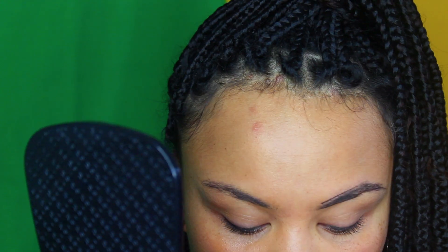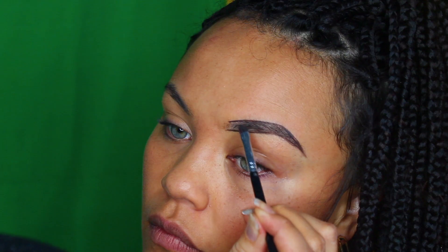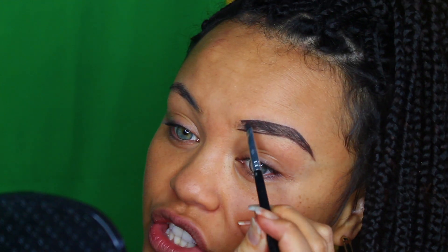Then I'm going to go ahead and outline the top as well, making sure that I'm bringing the bottom line together to make it as smooth as possible so it looks nice and neat. Once I'm satisfied with the shape, I'm going to gently and lightly fill in the inside of the hairs, making sure I always smudge the product out so I don't have a harsh outline on my eyebrow.